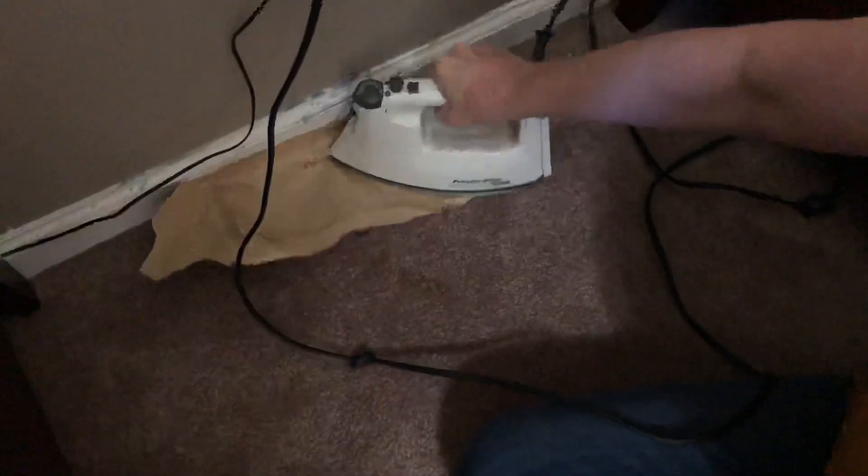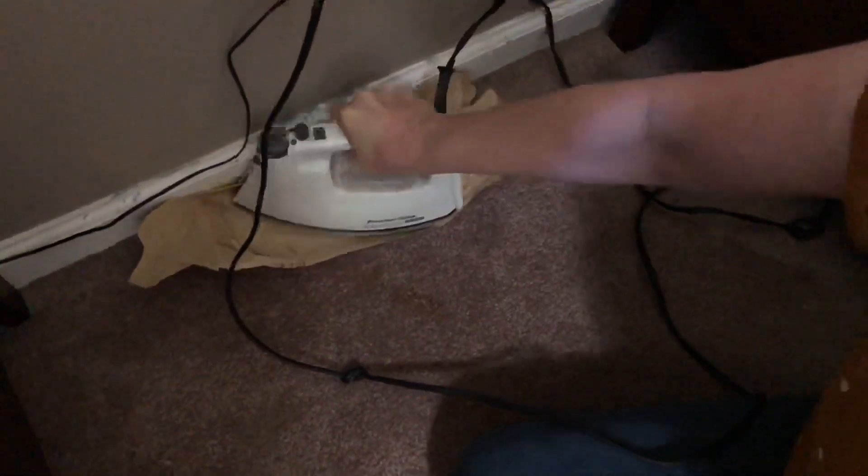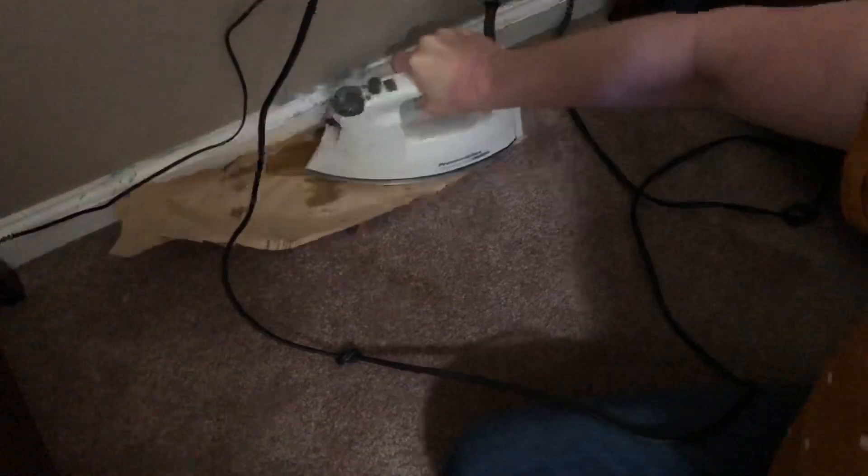I'm gonna use a hairdryer to get the wax off the wall.